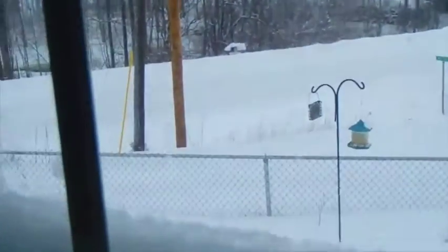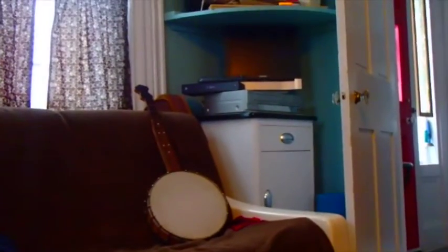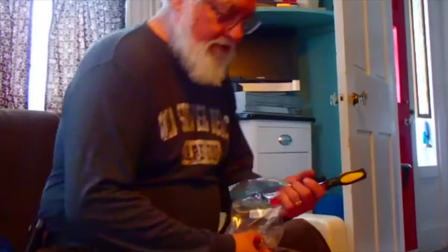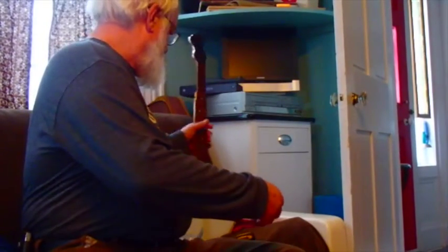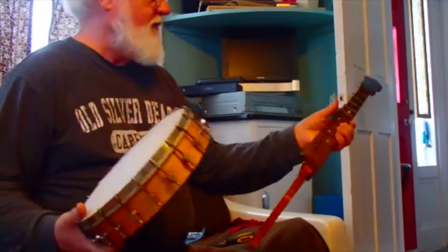Well, it's snowing outside — snowing and blowing pretty good. But it makes a good day to do banjo stuff. Yesterday I got this pot put together that I was working on and varnished the neck. And today I can put it all back together.